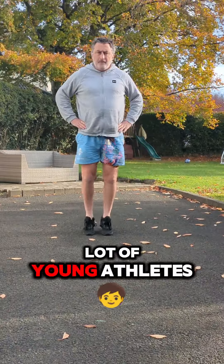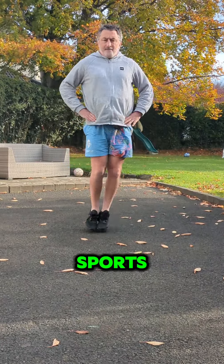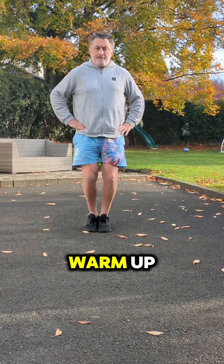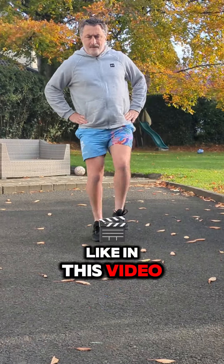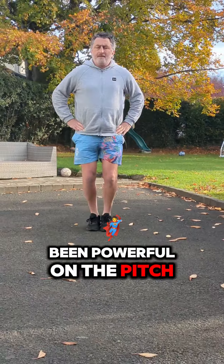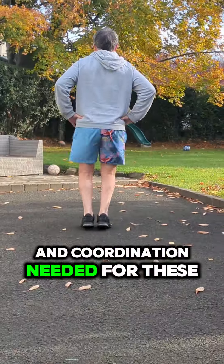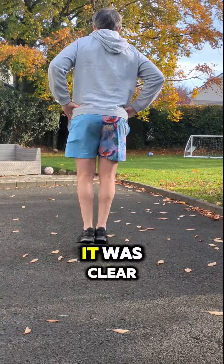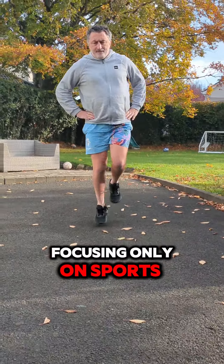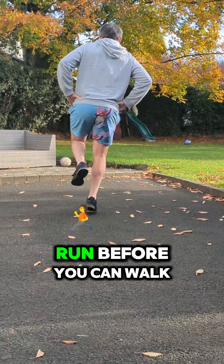I've worked with a lot of young athletes who looked like they had it all — they were strong, fast, and dominated their sports. But when we went into a warm-up with basic plyometric exercises like in this video, they struggled. These kids may have been powerful on the pitch or the court, yet they lacked the foundational strength and coordination needed for these simple movements. It was clear that focusing only on sport-specific skills early on was holding them back. It's like trying to run before you can walk.